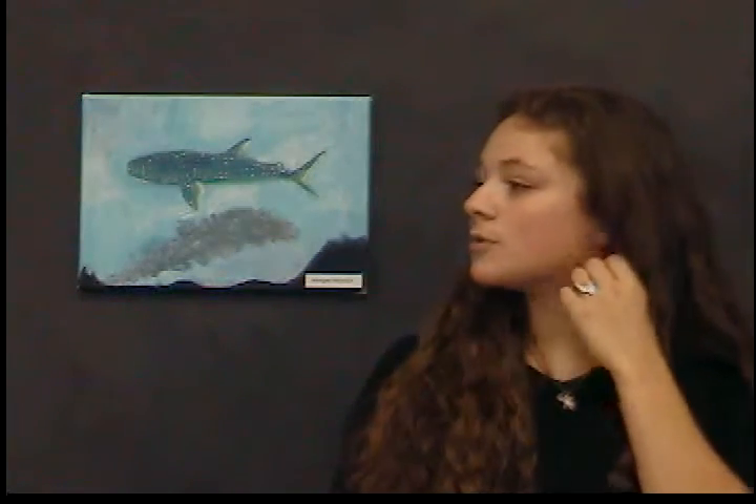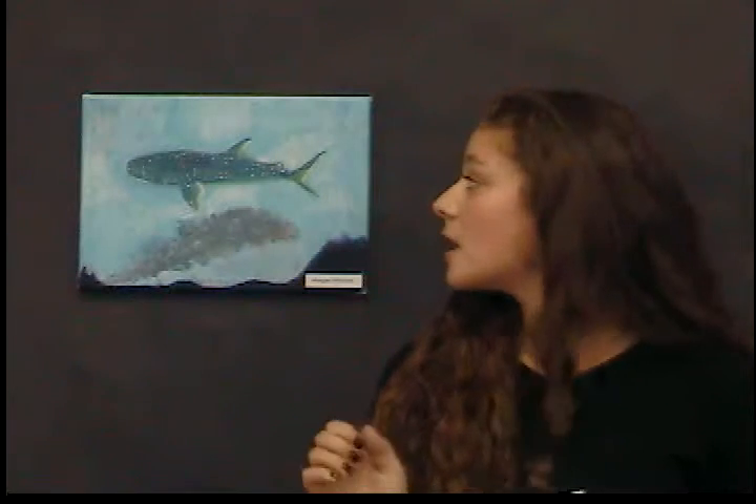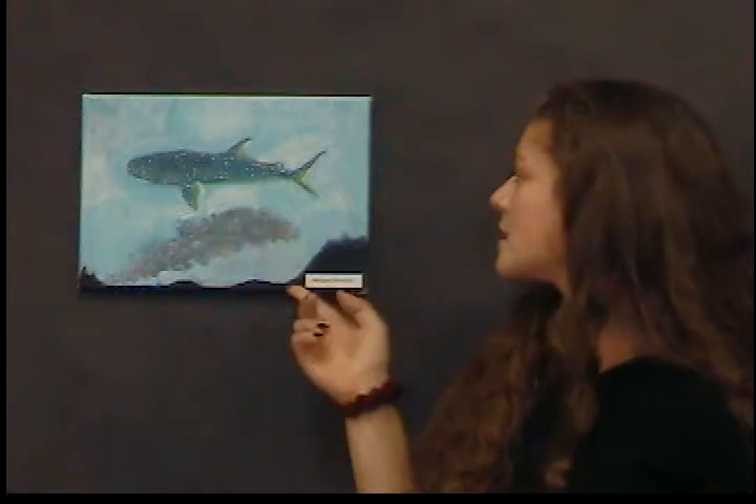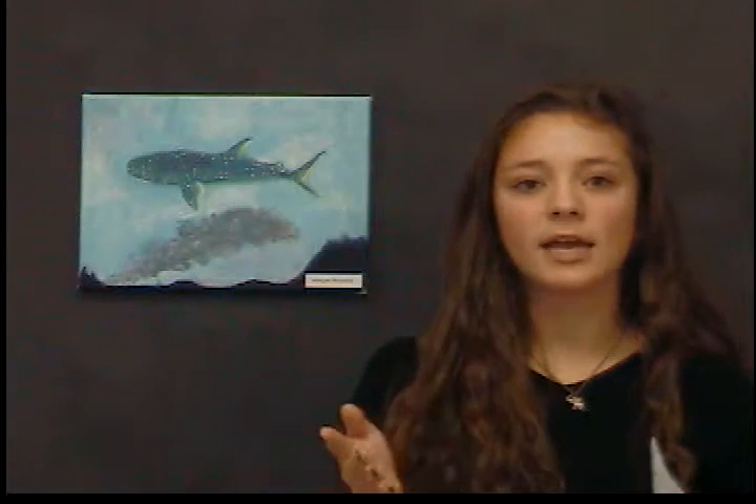I had to take all the measurements and scale them to size, so that took a while. Then I painted it, and some obstacles were that it was pretty difficult to create the sky because there were a lot of pink undertones under the blue, which caused some glaring.